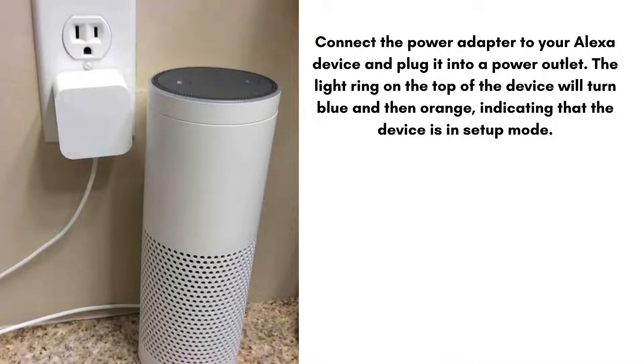Then connect the power adapter to your Alexa device and plug it into a power outlet. The light ring on the top of the device will turn blue and then orange, indicating that the device is in setup mode.